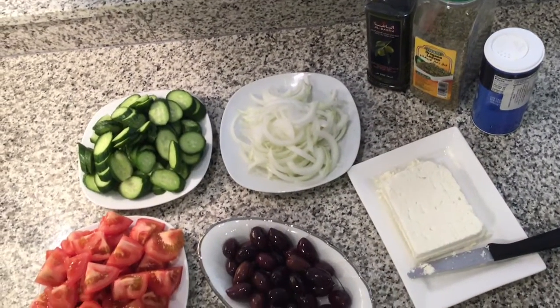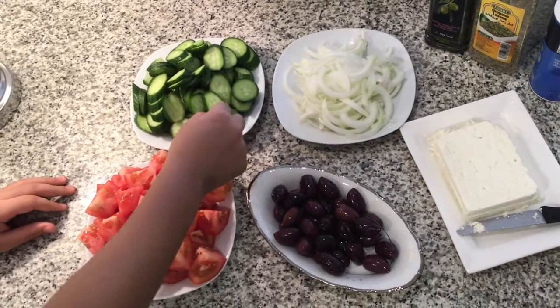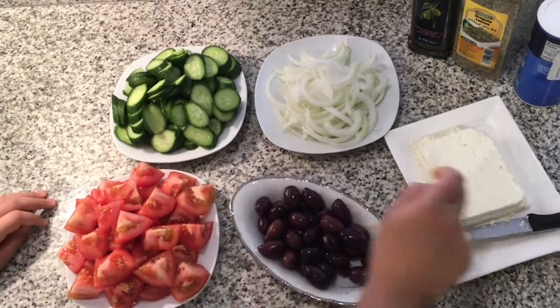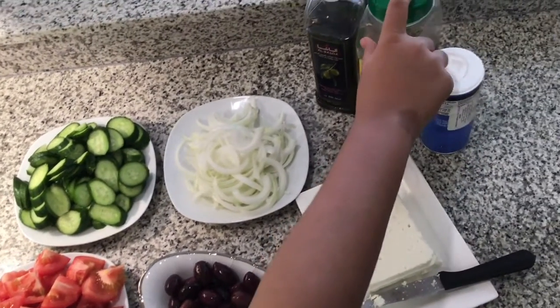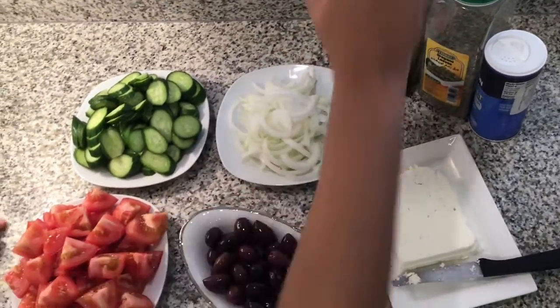Welcome to the World Channel. Today I'll be showing you how to make Greek salad. The ingredients are cucumber, tomato, olive oil, onion, feta cheese, salt, oregano leaves, and olive oil — any kind of olive oil. Let's start making it.